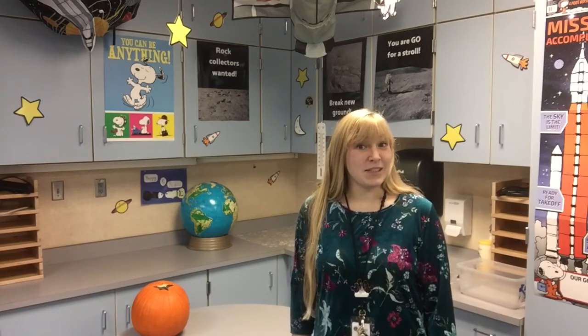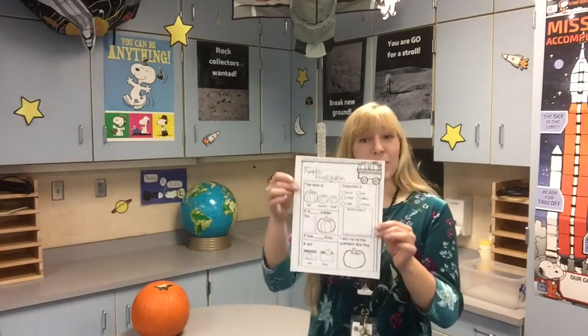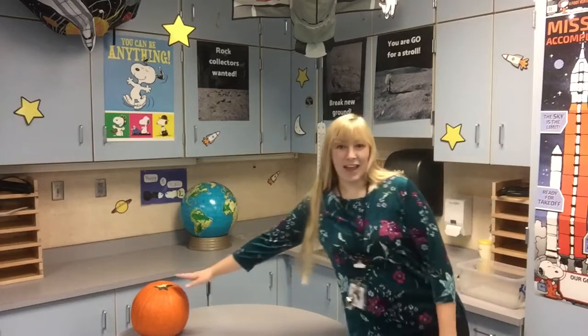Hello everyone and welcome to the Science Corner. I'm Ms. Fulman and today's topic is pumpkins. Let's get started. You're going to need your seesaw activity, or you can print it out. I have mine printed out. You're going to need a pencil or you can use the seesaw tool, and crayons or the seesaw tools. The last thing you're going to need is a pumpkin.